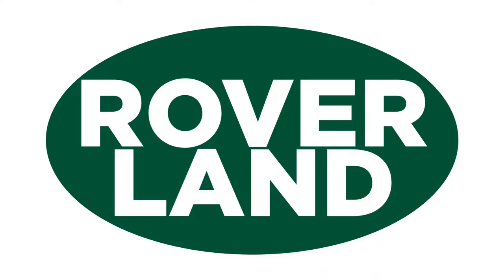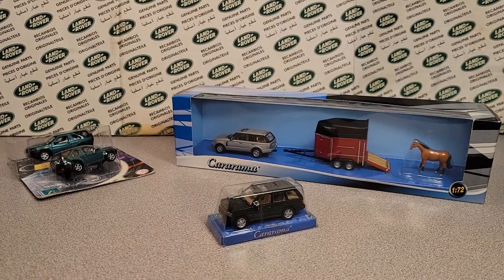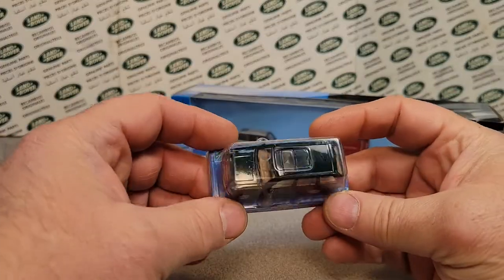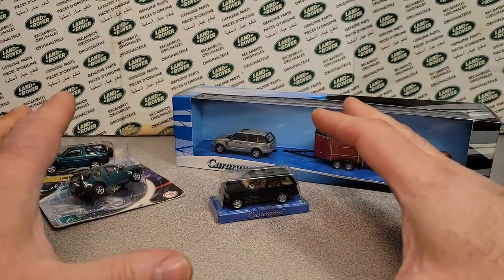G'day, g'day! How the heck are ya? This is your friend Dan-O, and this is Roverland, the YouTube channel that's anything and everything Land Rover. Have I got a video for you today! Here we are, welcome to Roverland, this is your friend Dan-O, and welcome to a one-off Wednesday.